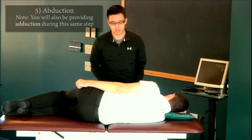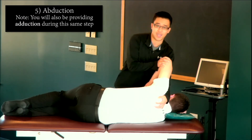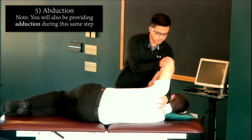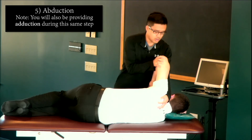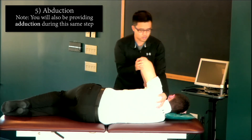The next step is abduction. I'm going to bend my patient's elbow and bring the shoulder into abduction, doing this about seven times and going into the barrier just a little bit more each time.